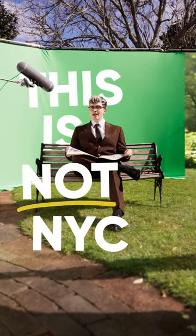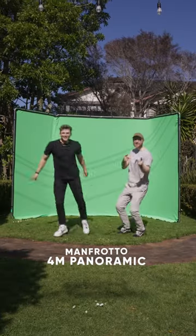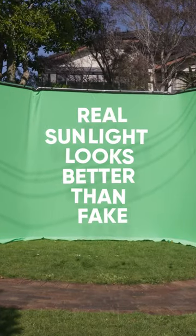Here's how we faked filming in Central Park using a green screen, AI, and my parents' front yard. We started with an enormous green screen and shot outside, because real sunlight looks better than fake.